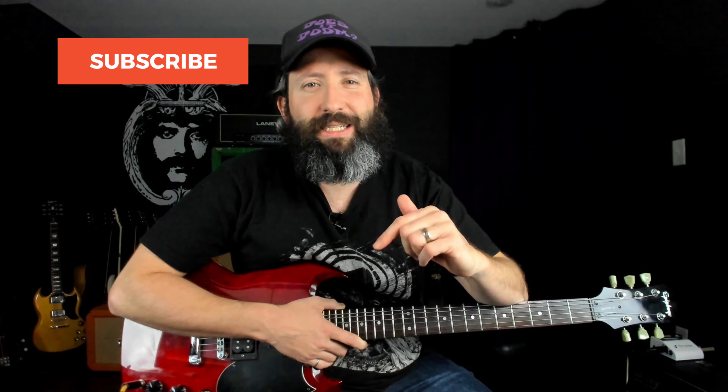What's up everyone? Steve Reese here again from Does It Doom, the YouTube channel where we feature weekly guitar lessons and gear demos in the stoner, doom, sludge, and drone metal genres. So if that is your thing, please like this video, subscribe to the channel, and ring that notification bell for more weekly Doom content.